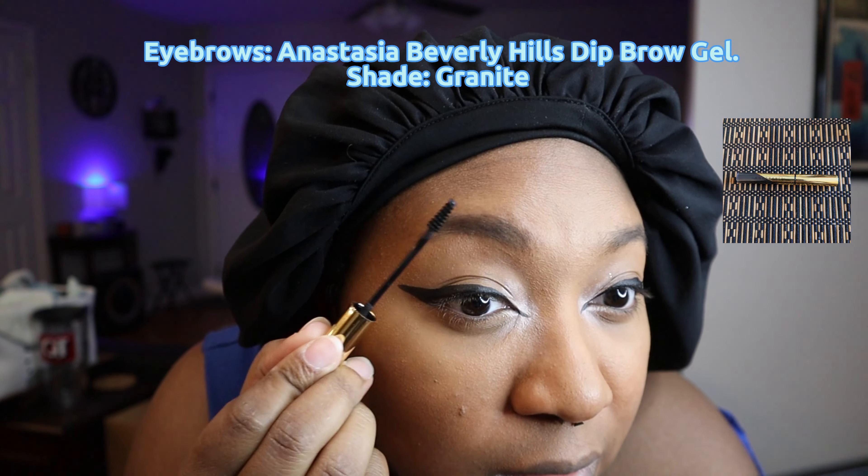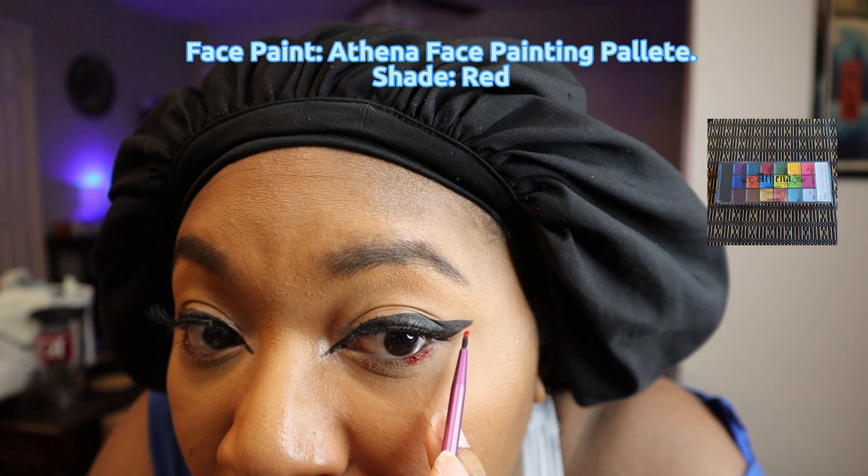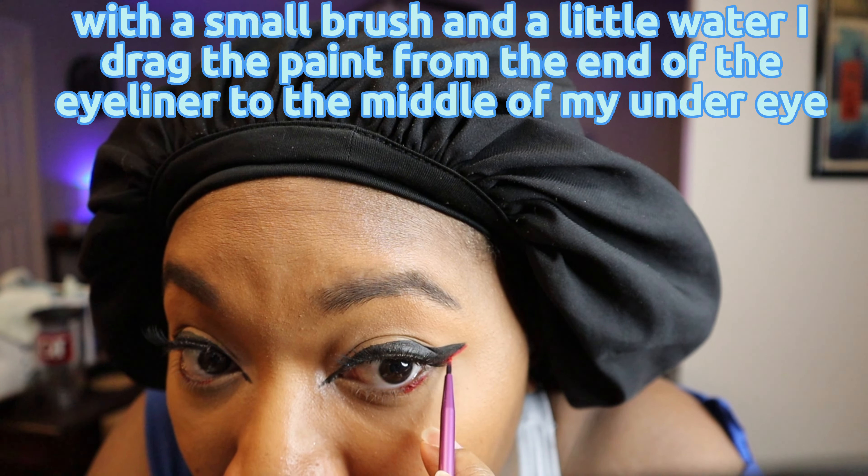Then it was time for the eyeliner. I apply a medium-sized line across my eyelid, then I extended the line upwards towards where my eyebrow is, and then I drag it down to the middle of my lid and fill it in.